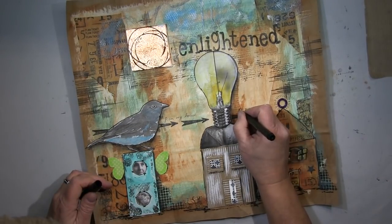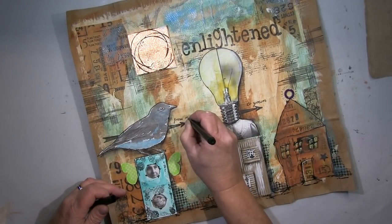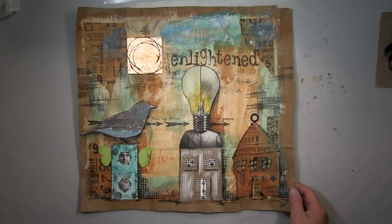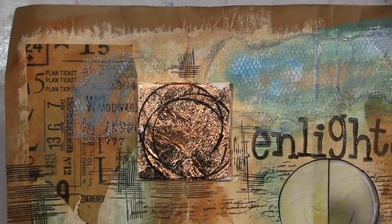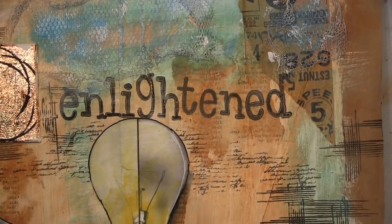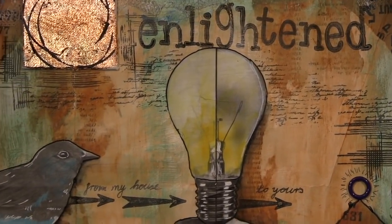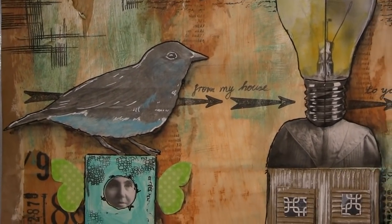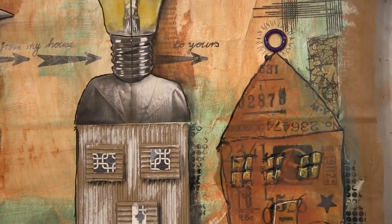Ich habe hier noch die Wörter hingeschrieben: 'From my house to yours' — von meinem Haus zu deinem. Das ist das Close-up jetzt. Ich habe es ein bisschen länger gelassen, damit ihr genauer schauen könnt. Bitte besucht auch die anderen — vergesst nicht, einen Kommentar zu hinterlassen und einen Daumen hoch, wenn es euch gefallen hat. Ich hoffe, ihr hattet Spaß, und ich würde mich freuen, euch bald wieder in meinem nächsten Projekt zu sehen!